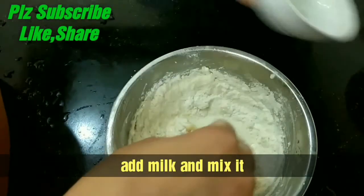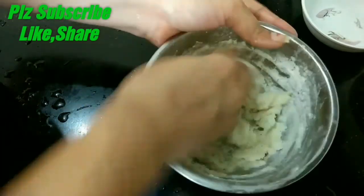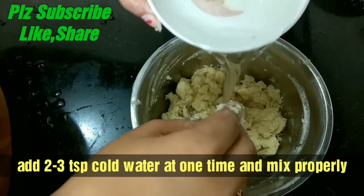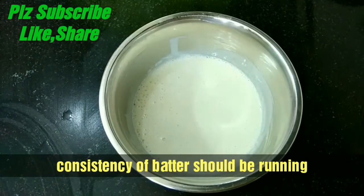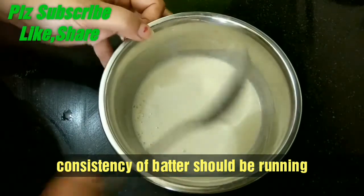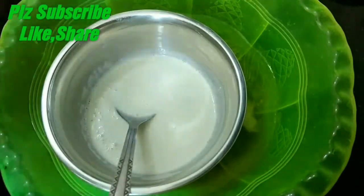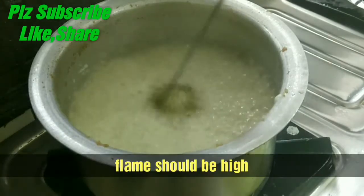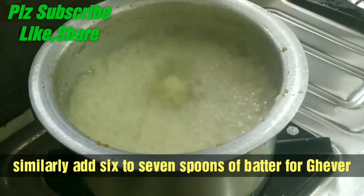Then we will add cold water to the batter. After adding the water, we will mix it well. Add a little water at a time - add 2-3 portions of water and mix until the batter reaches a running condition. We need the batter to be thin and flowing, like shown in the video. Add the batter in small portions - don't add all the batter at once.